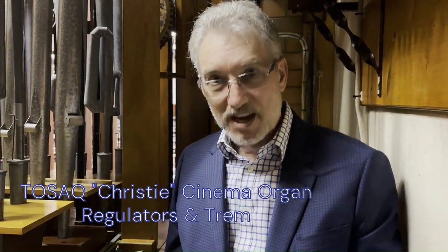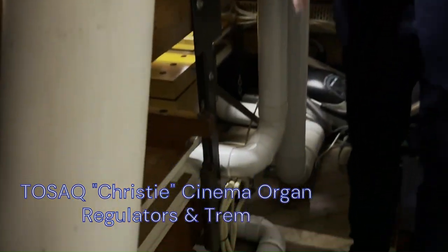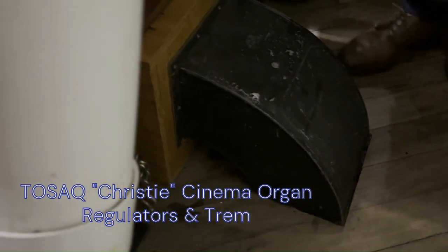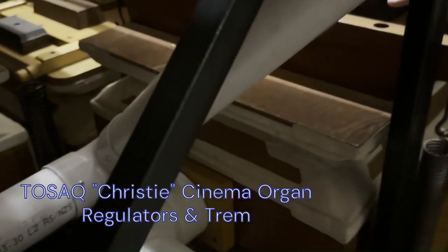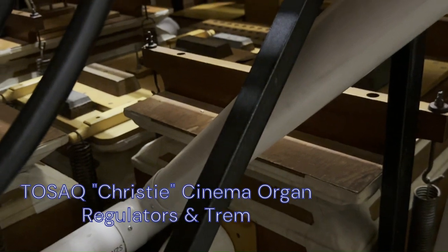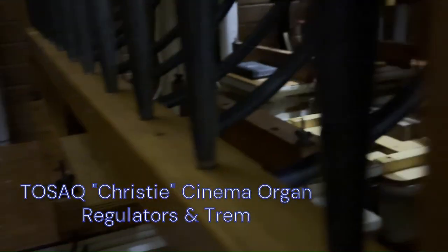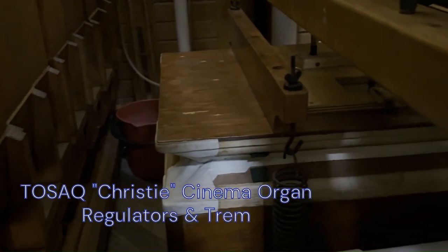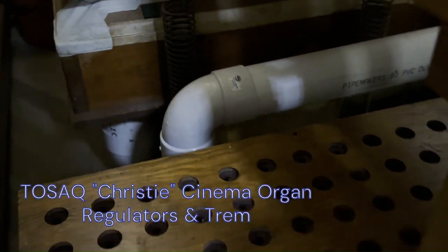Having come upstairs from that ducting work that we saw, we can now see in here on the floor — we're in the solo chamber. This is where that duct work comes in, and it then goes into a wooden chest that feeds these regulators. Each of these regulators with weights and springs set up the correct air pressure for the different sets of pipes. Under here there are the regulators with the springs on them.